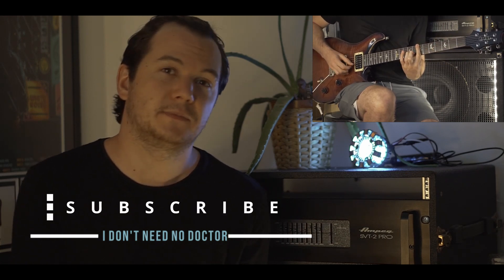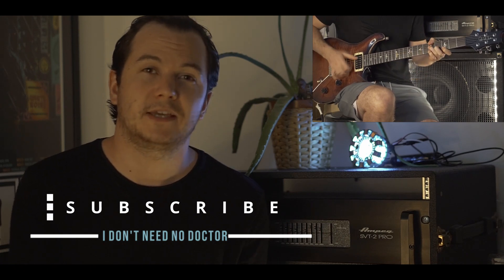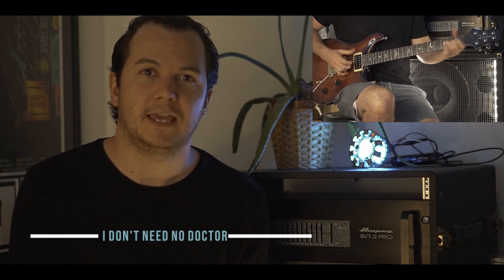If you did enjoy the video, please like and subscribe as I try to grow my channel. Once again, thank you so much for watching. I hope you enjoy it. In the comments, let me know how you get on — I'd love to hear from you. Good luck.